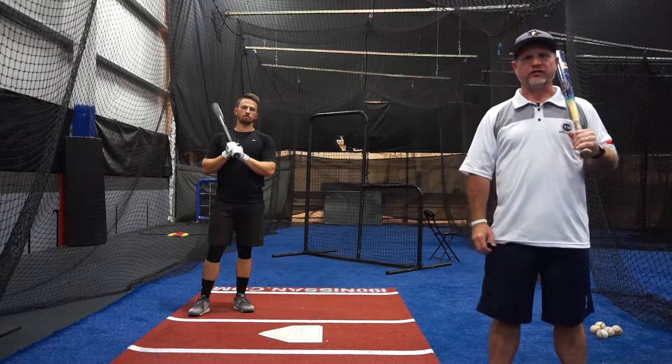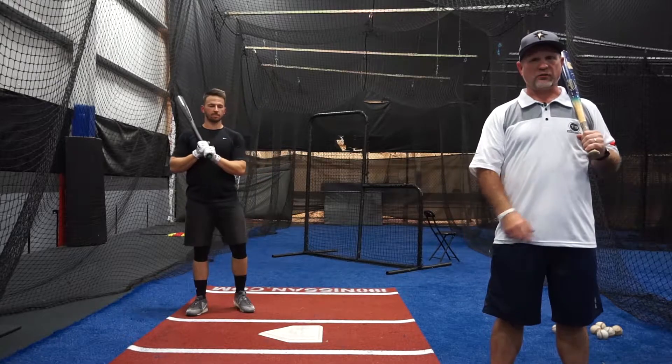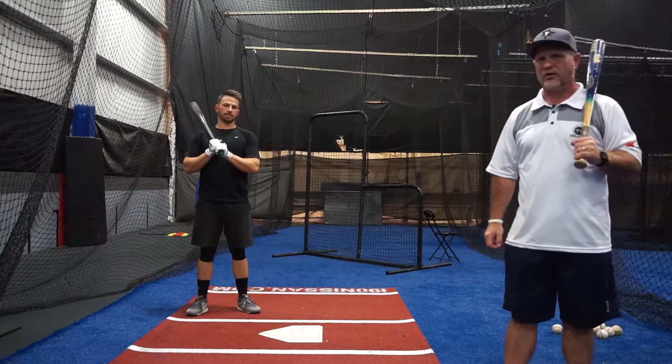Hi, I'm Bob Beck. I'm the Director of Baseball Operations here at T3 Performance, as well as one of our 18U T3 race coaches for our travel baseball organization.